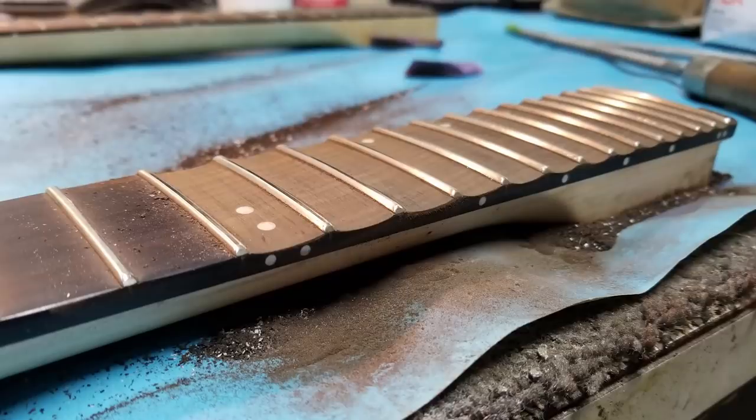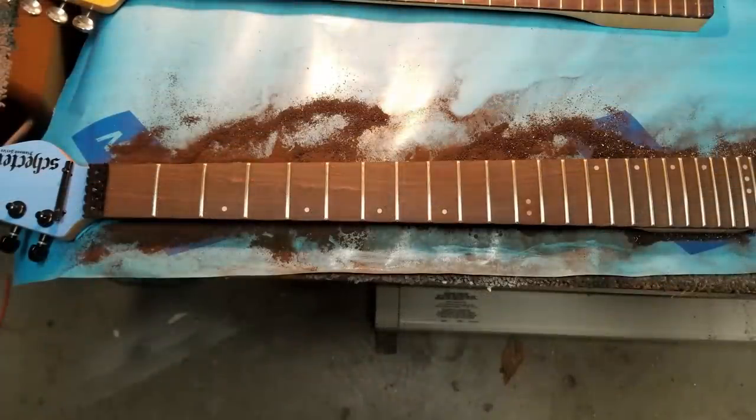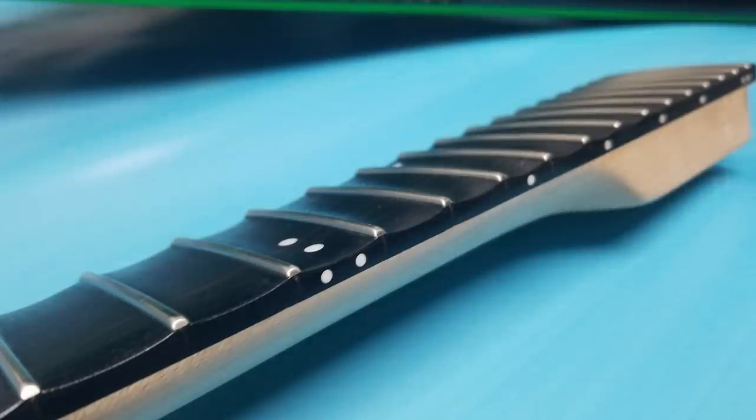Now Dean even sent me some photos of the progress as he was working on the neck. It was really cool to see the different stages he goes through to get it from the rough scalloping all the way through to what is essentially a factory finish. It doesn't look like it's been modified — if you didn't know to begin with, it looks like it came this way from the factory.